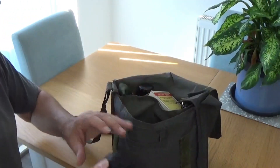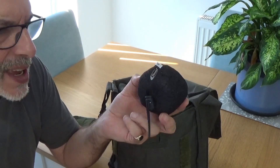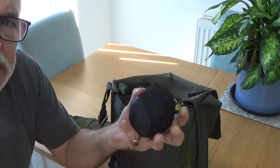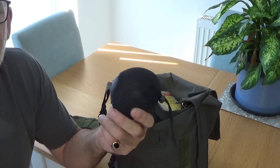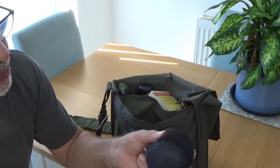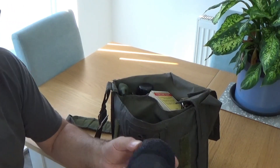First thing out is a wind cheetah shirt or jacket. As you can see it's about the size of a large apple, weighs absolutely nothing — about half an ounce if that. Made of Pertex. A little bit expensive but it is what it is.